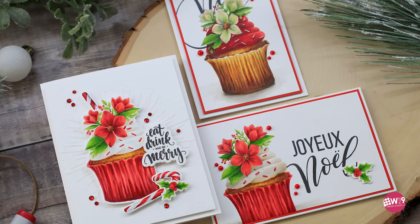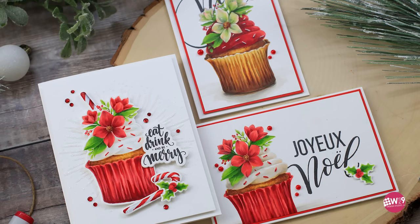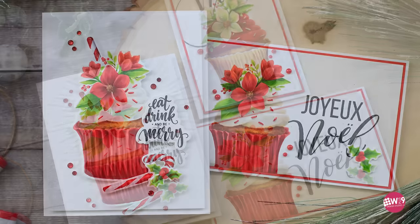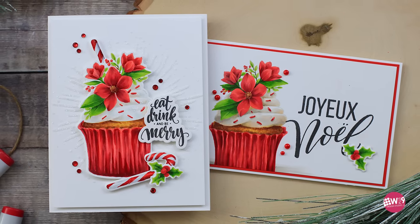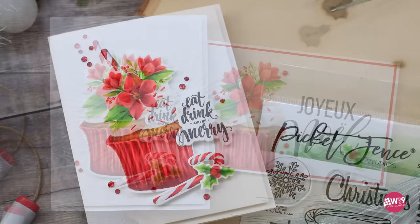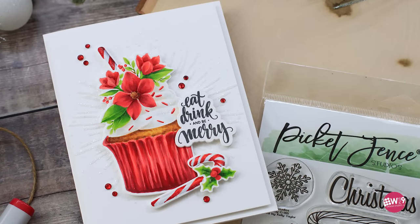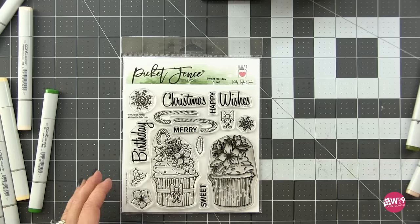Hello friends, welcome back! In today's video we are going to be doing some in-depth Copic coloring. The star of the show is the Sweet Holiday Stamp Set illustrated by Kelly for Picket Fence Studios. I'm super excited to be using this set — it's gorgeous, illustrated beautifully — and I thought it would be great for demonstrating how to easily get some depth in your shadows. And who doesn't love cupcakes?